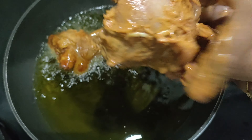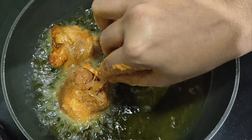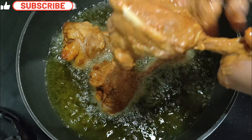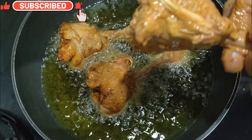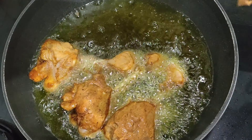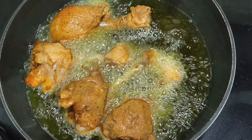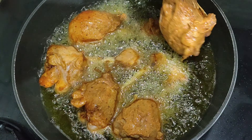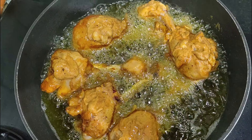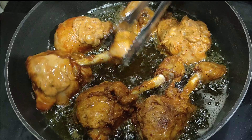While dropping the pieces you can pull the meat from the bone once again and then drop it. When you drop the pieces of chicken, the flame should be low. Turn the chicken pieces so that both sides cook evenly.